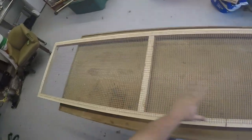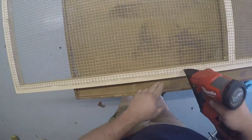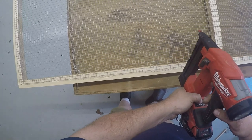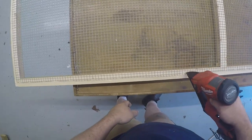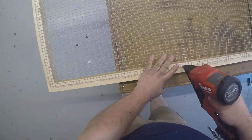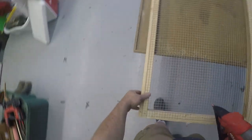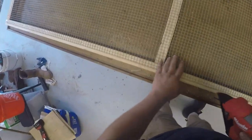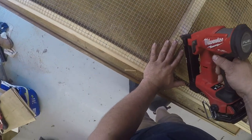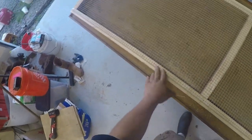We've got our wire cut and on our frame — mostly, we've got a couple spots. We'll turn our nailer back on and just pop the wire. That is the fastest way I've found to put this wire on. Just line it up and it does a great job.